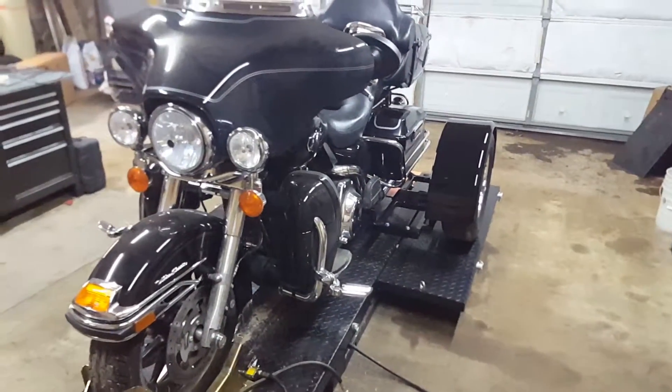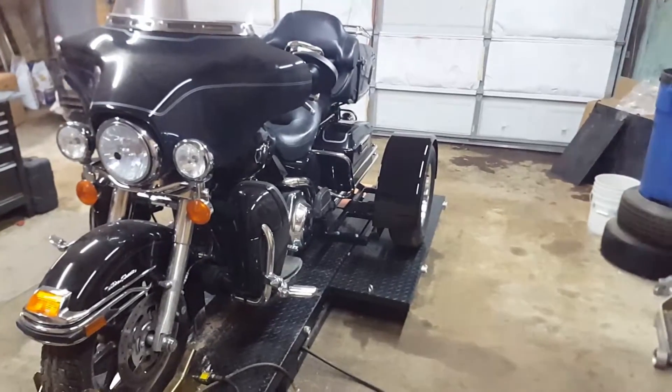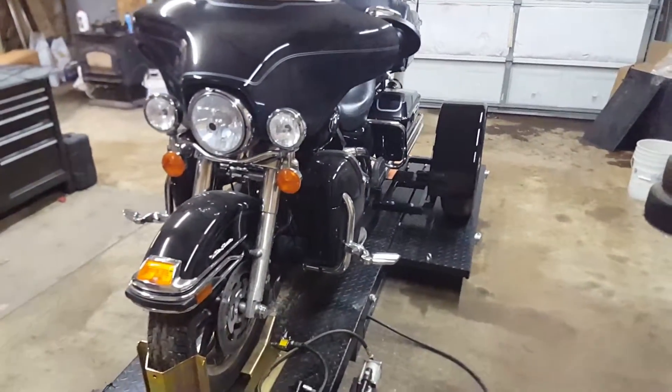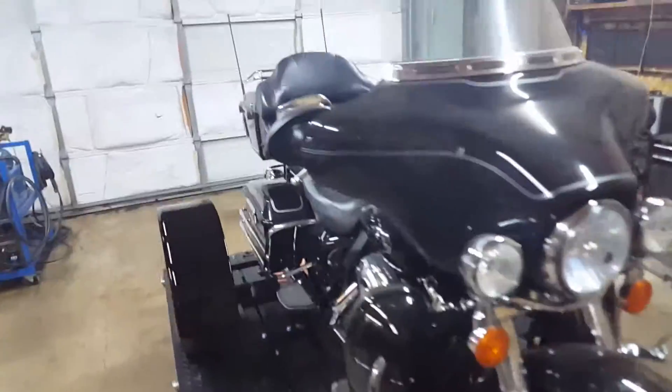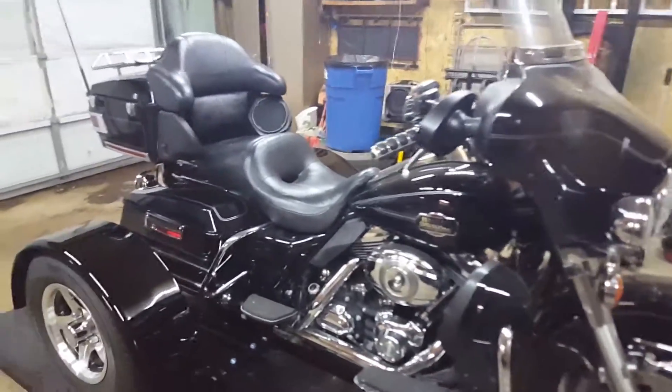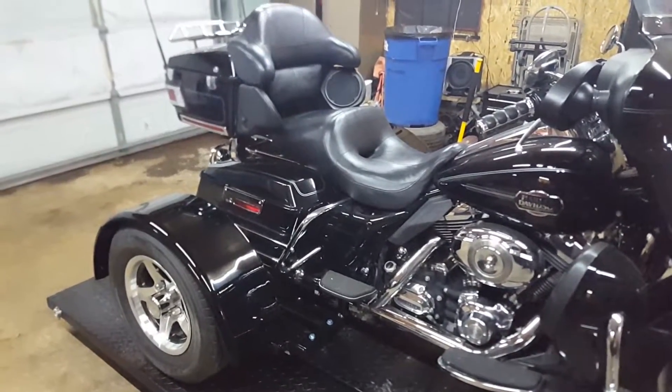It is a beautiful bike — it's an Ultra Classic. I do apologize about having to be done in the dirty shop, but I still think it looks really good. Really nice-looking bike. This is David Moss signing out of BIC Trikes.